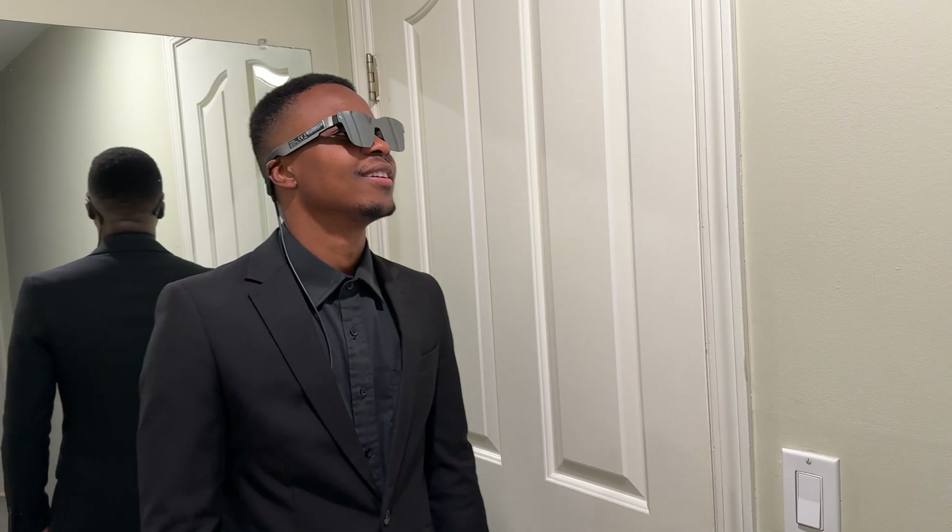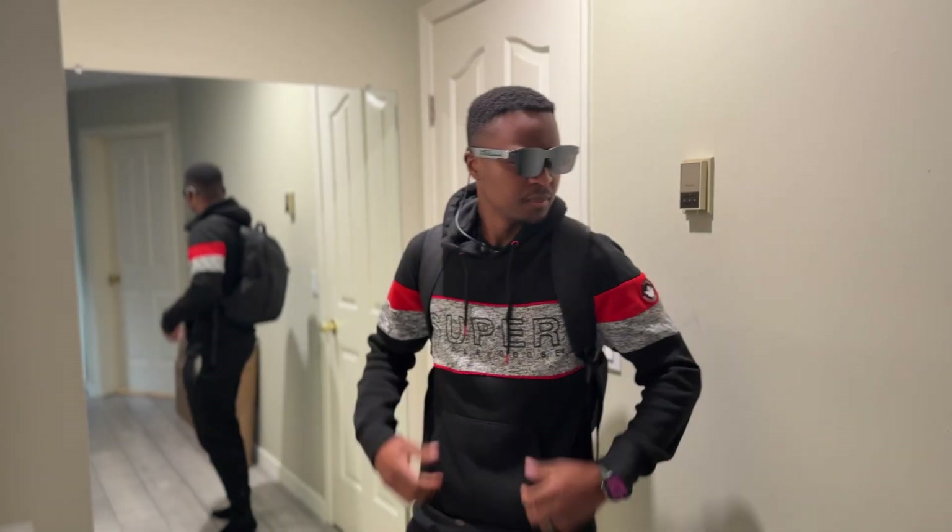These are the Rayneo A2S Smart AR glasses, and you know what I did the first time I put them on? I just smiled. It's like joining the Matrix or the Cool Kids Club.